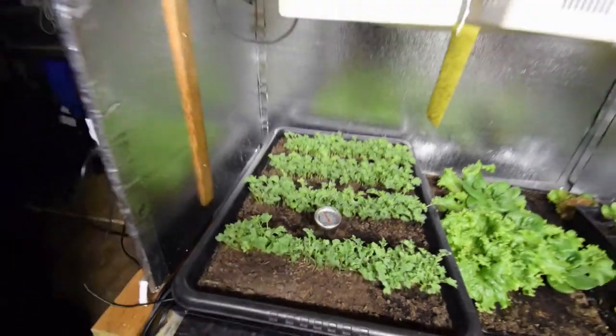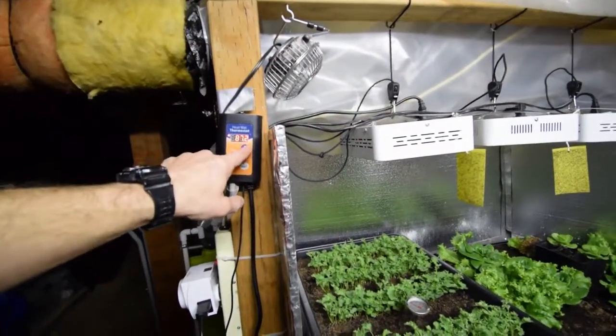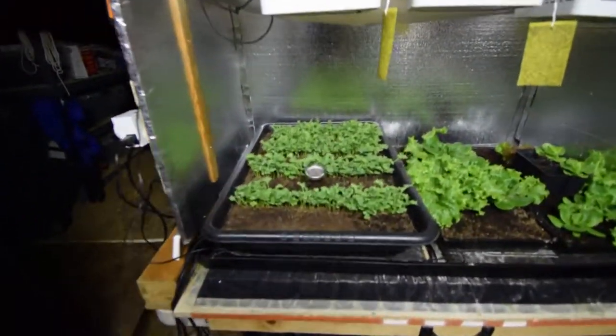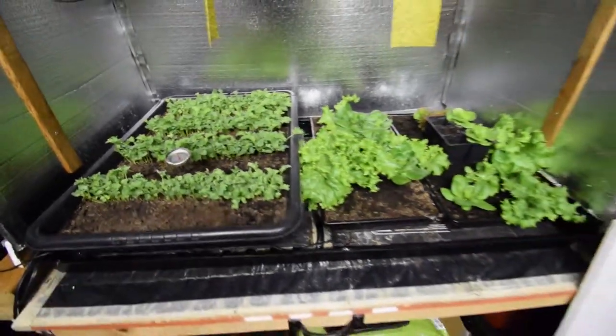That's kind of what I'm running with my heat mat underneath there. I have it set to 86 and it keeps the soil temperature right around 80, so that gives me a good germination rate.